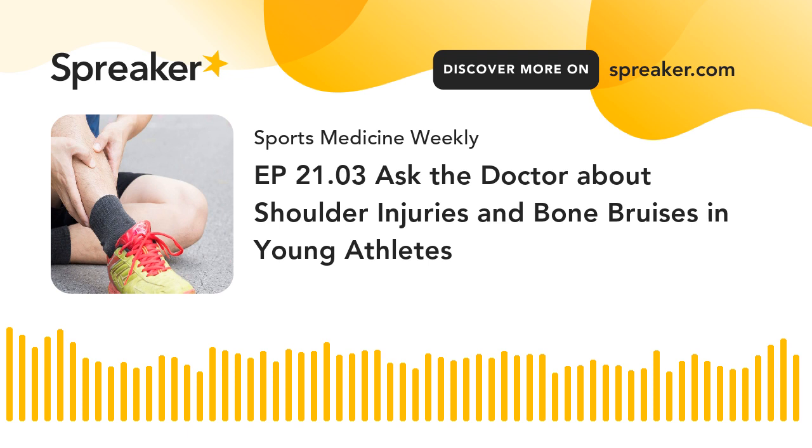Continuing with our Ask the Doctor segment, we have another question that comes up a lot — sometimes athletes have a contact injury and people call it a bone bruise. The listener asks: I was told I may have a bone bruise. What is that exactly? Can a bone really bruise? Yes, it can. It's a sort of wastebasket category. In the true sense of the word, a bruise or contusion has a real mechanism of injury that is abrupt — you go from feeling normal to having some impact, and then they quote bruise the bone.